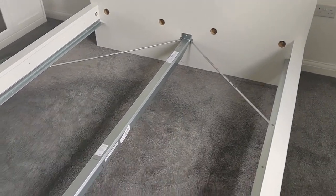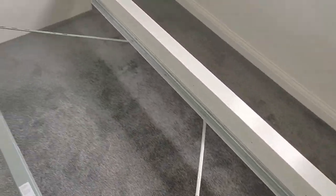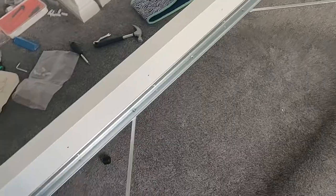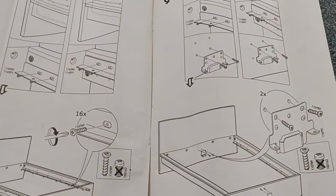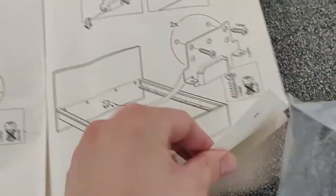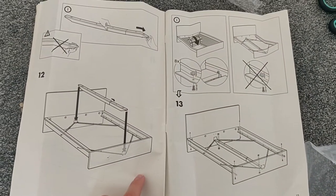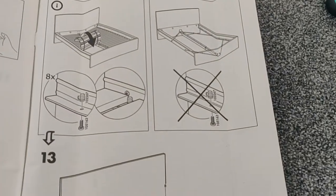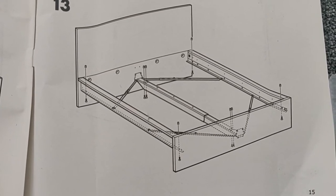There we have it — the actual bed frame is done, fully assembled and put together. This last bit covered instructions eight through twelve. I have no idea what instructions twelve onwards are for since we're using the LONSET, so I'm not going to bother with those. I think they're for something else.